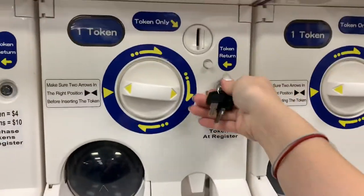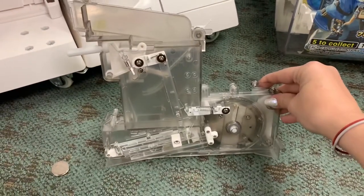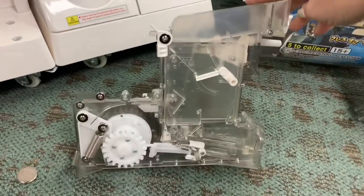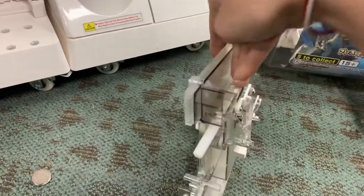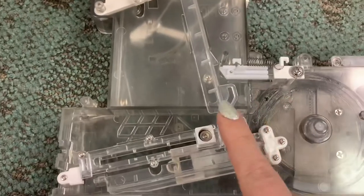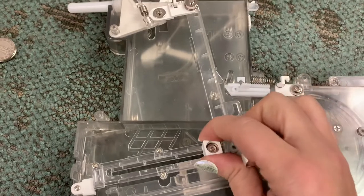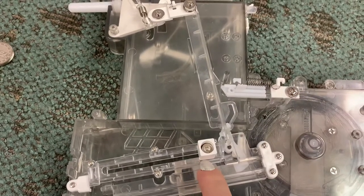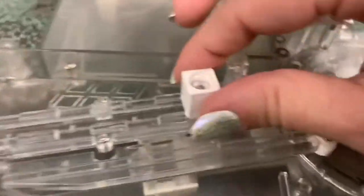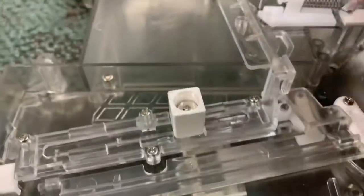Pop the tabs back and shut the case. Now, troubleshooting the Gachapon machine — this here is the coin operator. For the most part you pop it into the machine and it works. If you are going to change the coin amount required for the machine to dispense, you move this little lever. This part is for one token, two tokens, three tokens, and four tokens. It's spring loaded and lifts up and drops into the next spot.